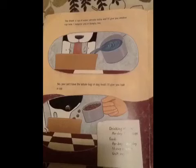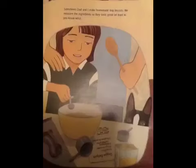I suppose you're hungry too. No, you can't have a whole bag of dog food. I'll give you half a cup. Sometimes Dad and I make homemade dog biscuits. We measure the ingredients so they taste good — at least to you-know-who.